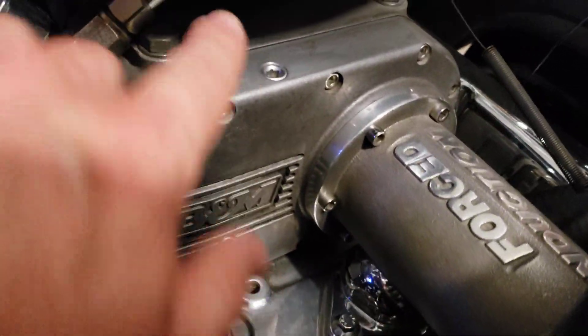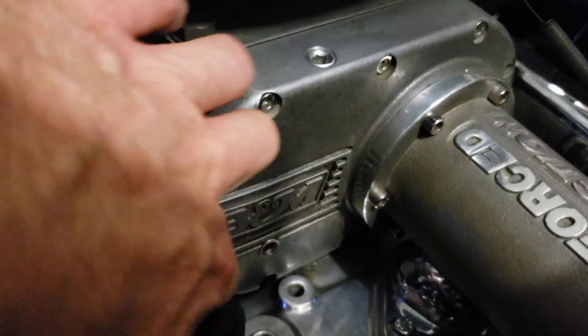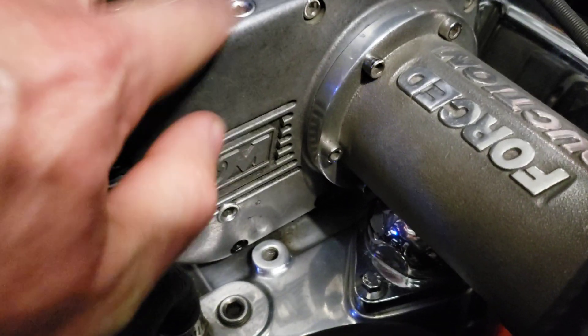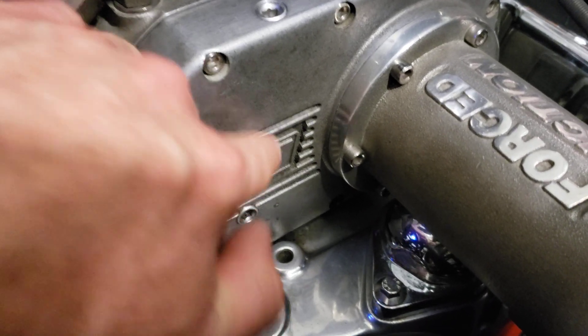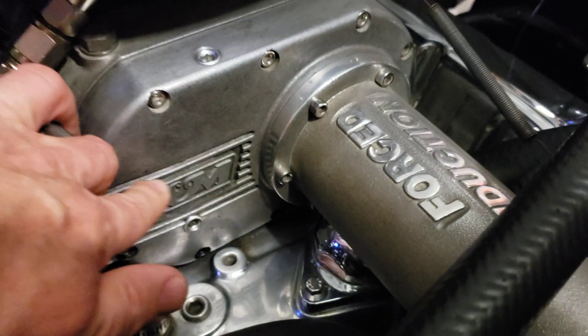There's a plug up here on top of the housing and a plug buried down here in the front of the housing — just like a rear differential. That's your overflow, kind of your sight plug, and that's your fill. There really isn't any more to it than that.